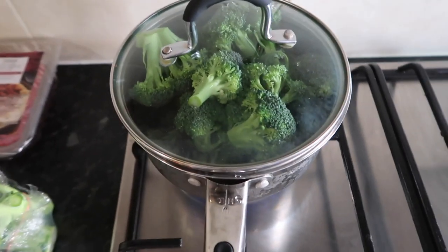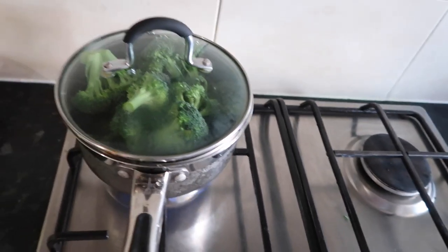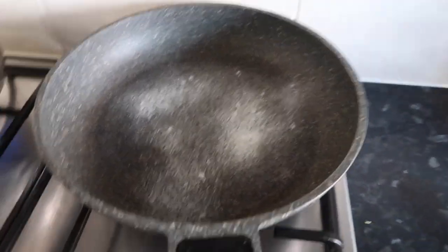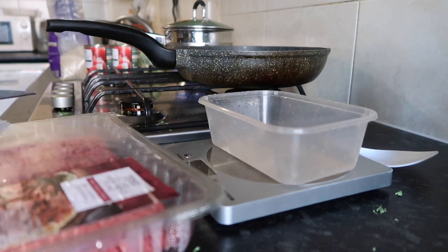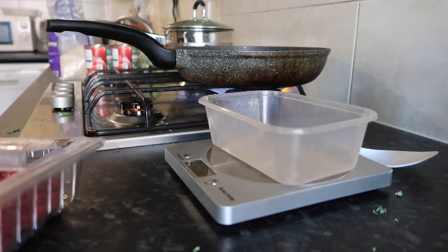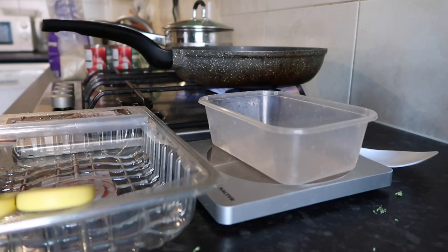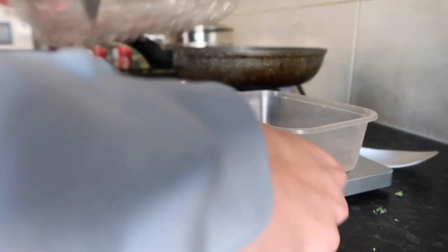Now that my veg is on, I'll move on to mince and then we're pretty much done — my meal prep doesn't take that long. I'm a lot faster than I used to be. For the mince, I'll spray the pan a few times and that will last for the whole cooking of the mince. This whole pack is 750 grams, and I just need to calculate on my phone — another 125 more grams on top.